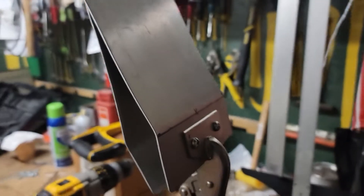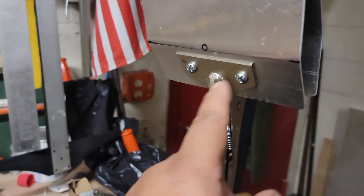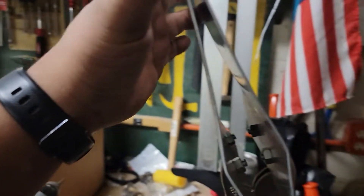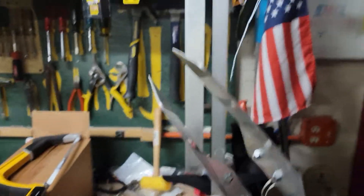I drilled the holes — I'll show you how to do that. I followed an old tutorial online. Works really good, it's got a nice grip on it.